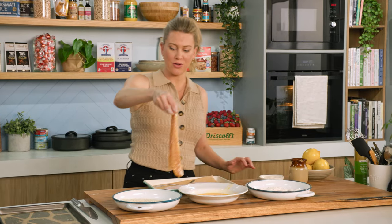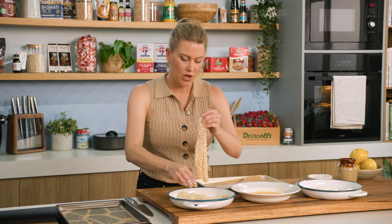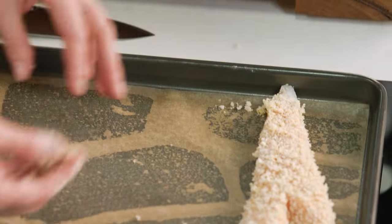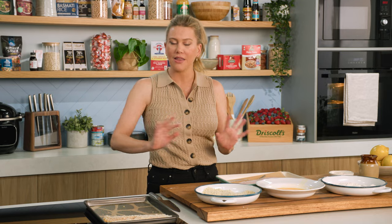Crumbs of choice: panko crumb, so it goes extra crispy. To get a really nice even cook and colour, I like to spray it with some olive oil spray. You want to do that at the very last minute before you add them to the oven. I'll crumb the rest of these fillets and they go into the oven with that light thin film of extra virgin olive oil spray.